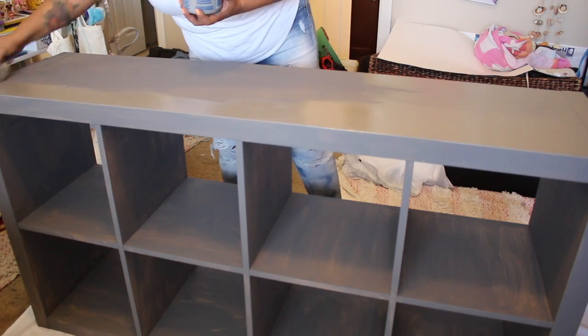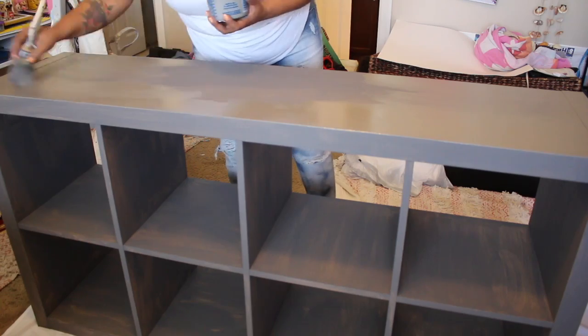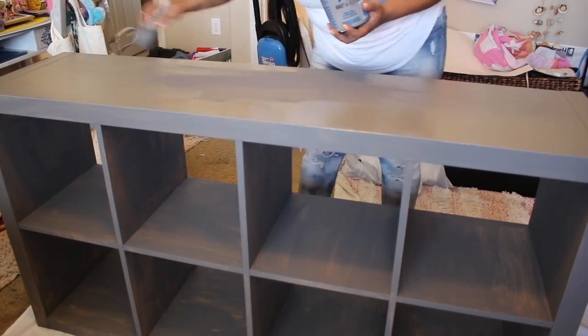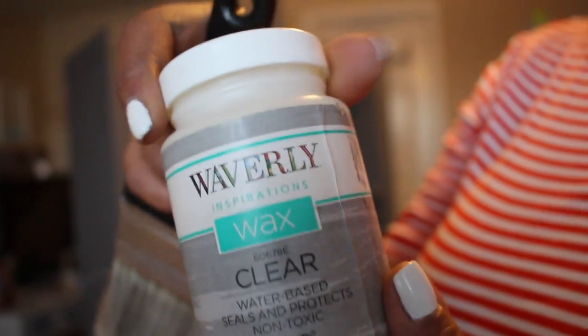I did add an additional coat — a third coat — to the front of the unit, the sides of the unit, the top of the unit, and where the baskets were going to go in and out, because those areas are going to get more wear and tear.